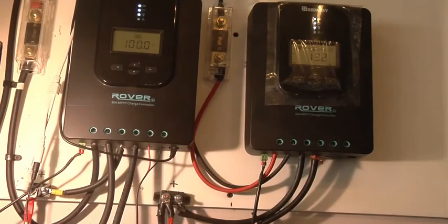On this system we have it hooked up to solar panels with two Rover controllers, and it's a nice sunny day so we've got lots of power. The controller shows 100% power and the batteries are at 13.3 volts.